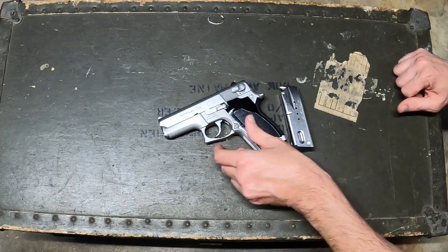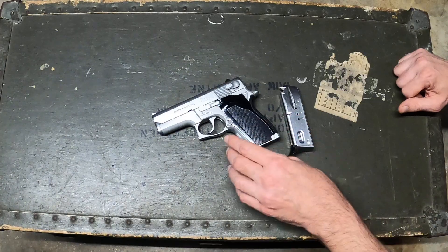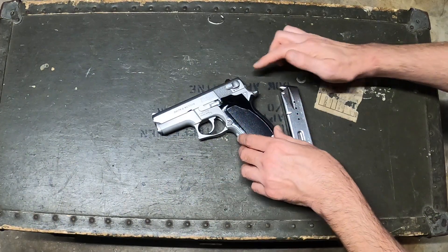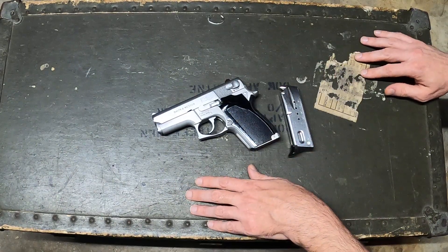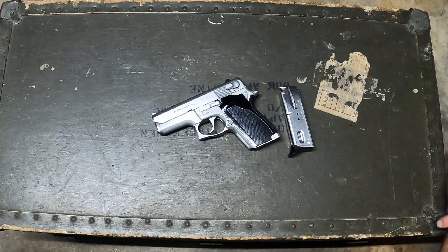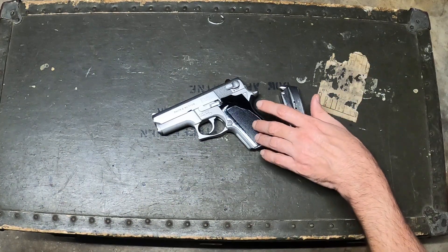All of these Smiths from this era are really good values on the market right now if you're a little picky and bide your time. I've heard bad things about some of the double-action-only models where you've got no exposed hammer at all — some people complain about the trigger on those. I haven't messed with one of those yet, but as far as the 669, I really like these.